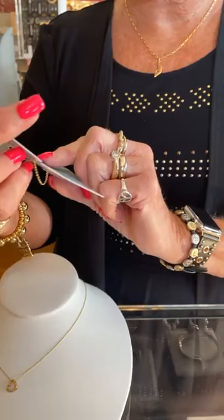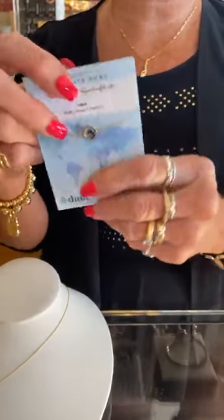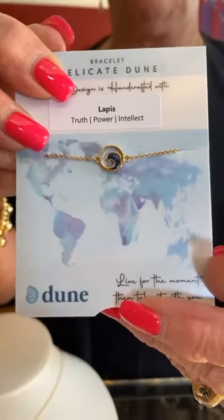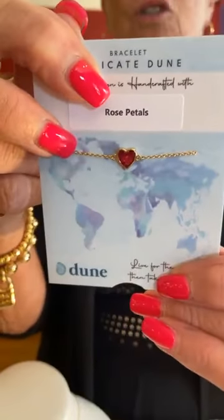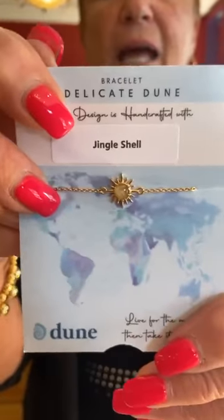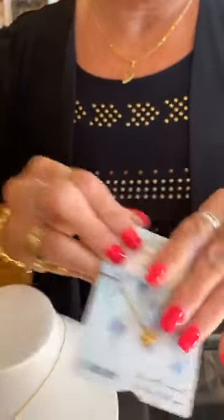This is the lapis — a dark blue — the bracelet is $95 and the necklace is $105. Since lapis and mother of pearl are natural elements, they're priced the same. Then this is rose petals — that bracelet is $95. And this is the jingle shell in the shape of a sun — $95 for the bracelet and $105 for the necklace. They're just so pretty and delicate.